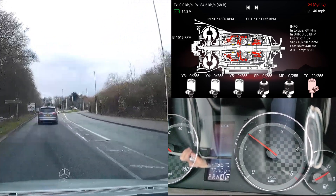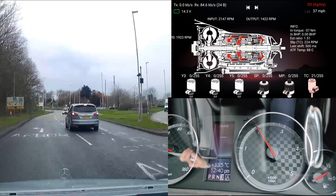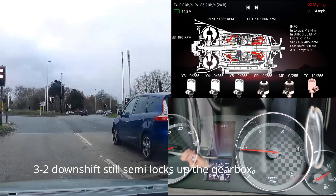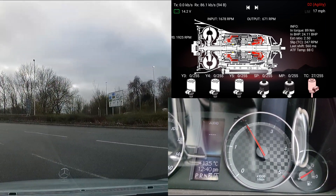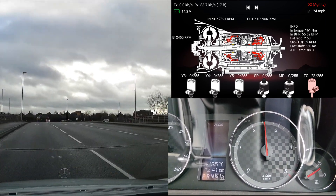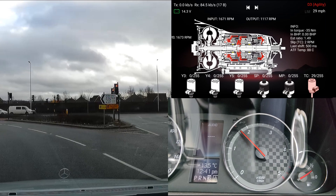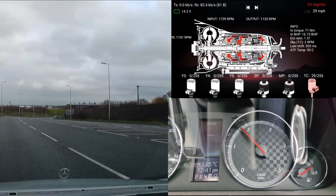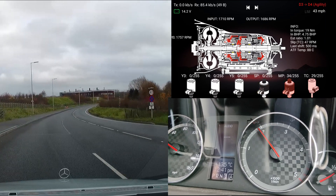That was nice. That was nice. That was not too bad either. Tiny flare there.